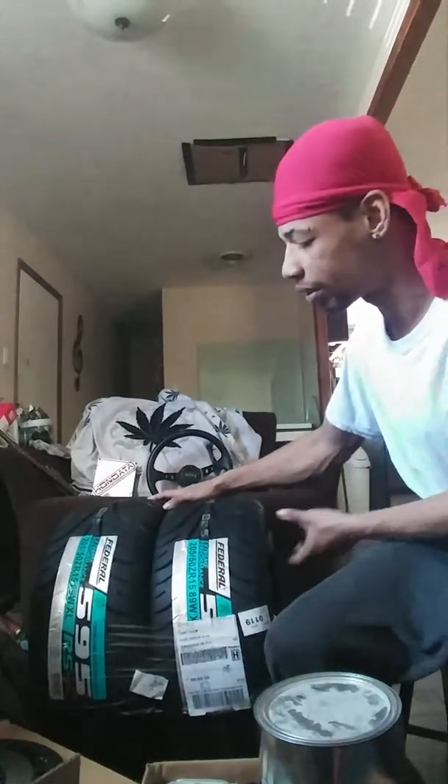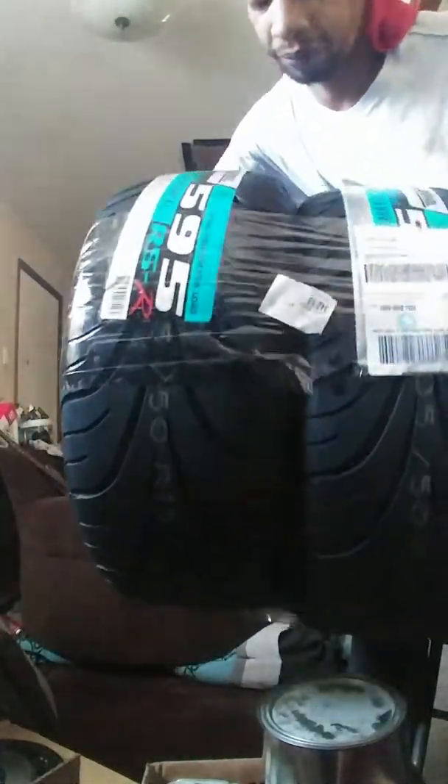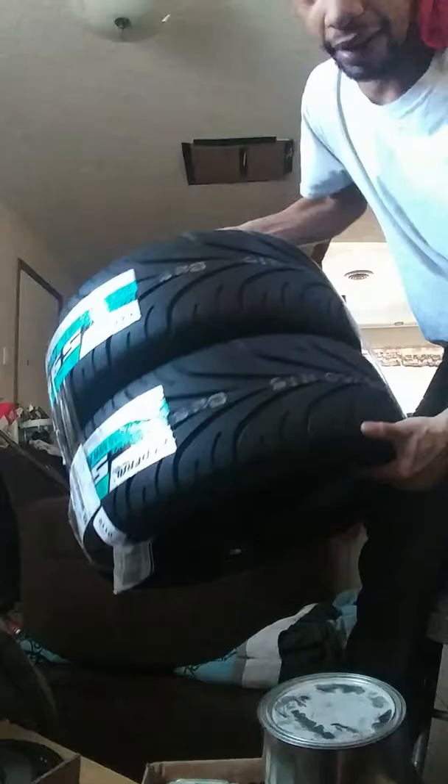So, as you guys can see, we got us some brand new slicks — brand new, these suckers are brand new. They're nice ones too, sick tires. So we won't have to worry about slicks anymore. We've got us a nice set of drag radials.